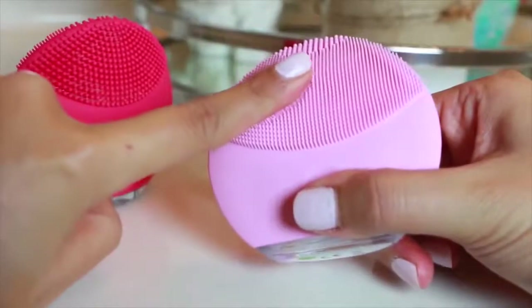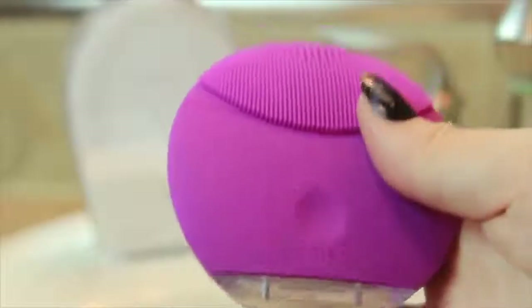Today we're going to be testing out the Foreo Luna Mini 2. Oh, that feels good — super gentle on your skin. To be honest, I'm loving it. Hands down, I use this every single day. I'm really happy that I made this purchase.